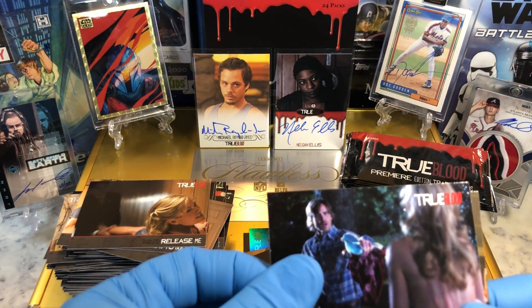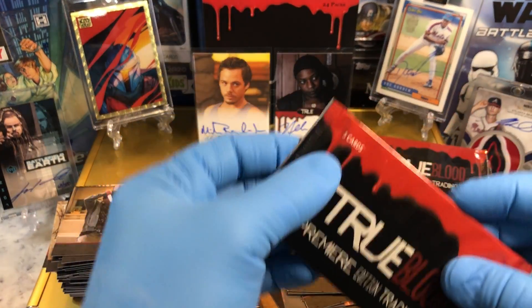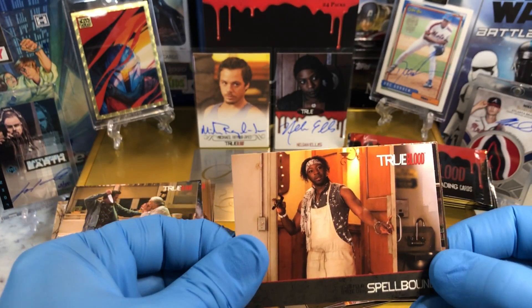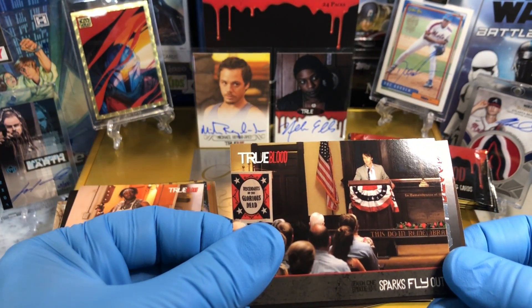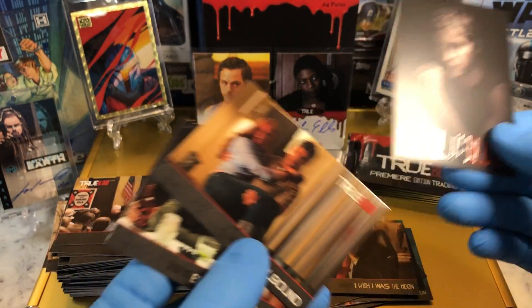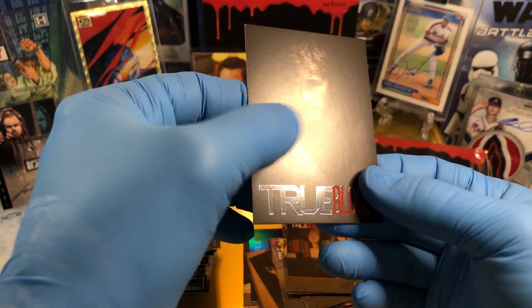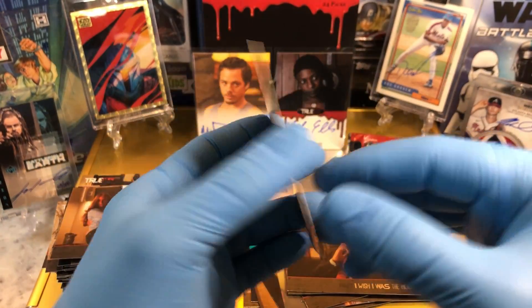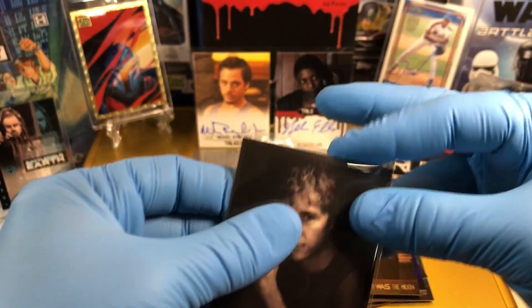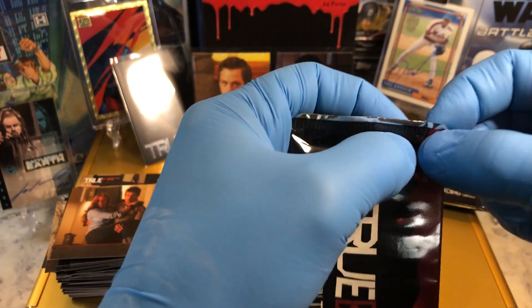And spoiler alert — he dates a witch later on in the seasons. He's kind of funny and cool himself. Very cool parallel — it's kind of like raised blood on his hands. A True Blood card. Jason Stackhouse. It's a unique parallel for sure.